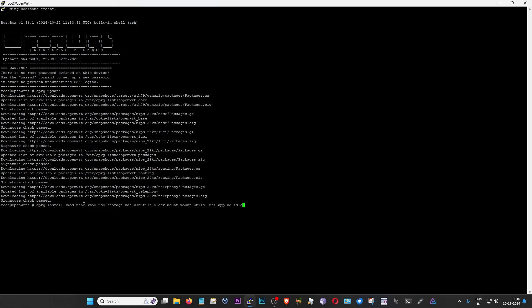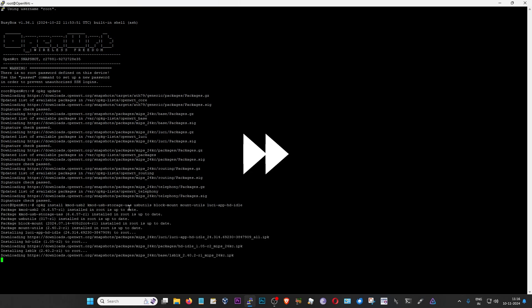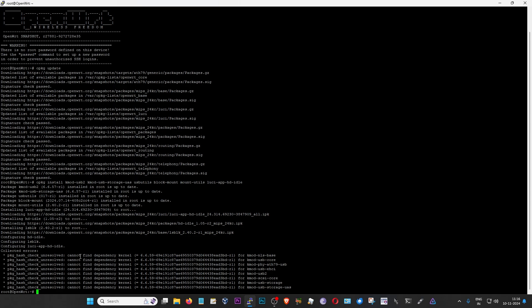Once you have all of these set, just press enter. And if you already have extroot running on your router, some of these packages would already have been installed. And that's it — it is complete. You might find some errors; you can ignore these errors, especially if you are on an Amplify HD. That is a kernel dependency-based error which can be ignored for now.